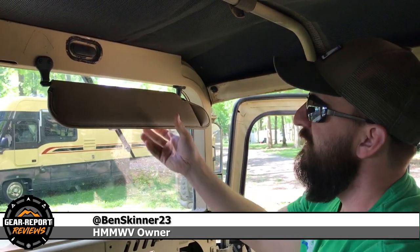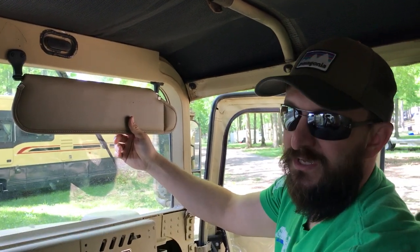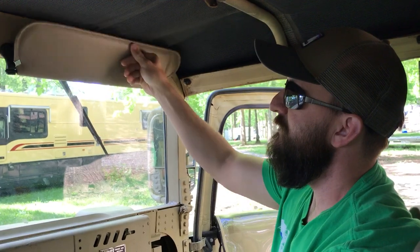I started searching Amazon and eBay, and these are actually TJ Jeep sun visors — found them on eBay. They've been doing the trick great so far.